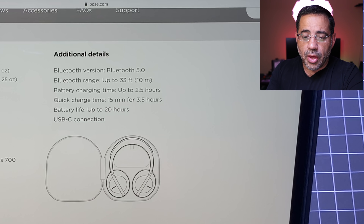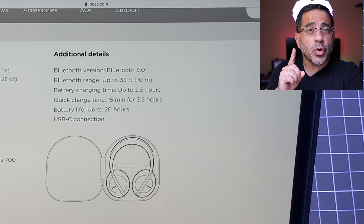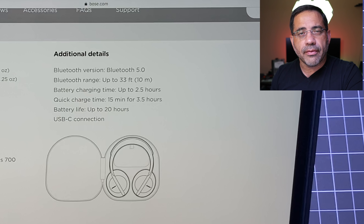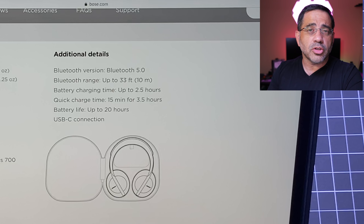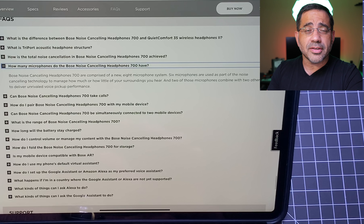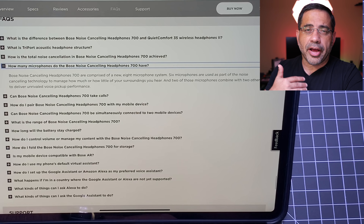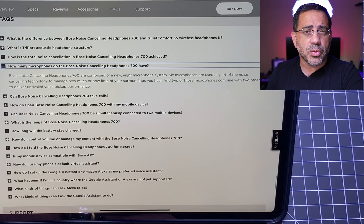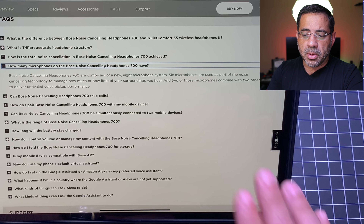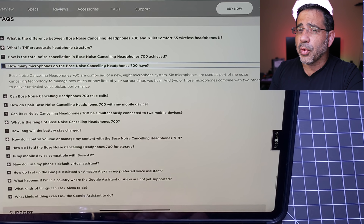Bluetooth 5.0 with a range of up to 33 feet. Battery charge time is two and a half hours with a quick charge — 15 minutes gives you three and a half hours. Battery life is up to 20 hours. One of the features that sets apart the Bose 700 is the 8-mic array system. Some of those mics are used for canceling noise and others pick up your voice, so you won't have to yell or battle with surrounding noise. Two microphones combined with two others deliver superior voice clarity on phone calls, and we're going to test this out.